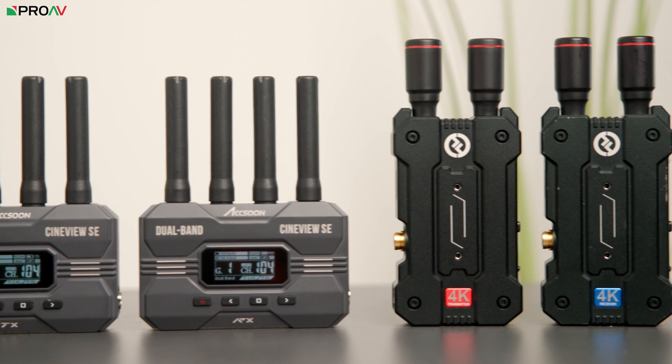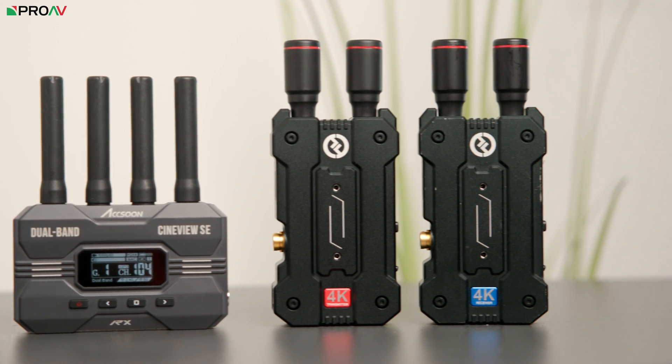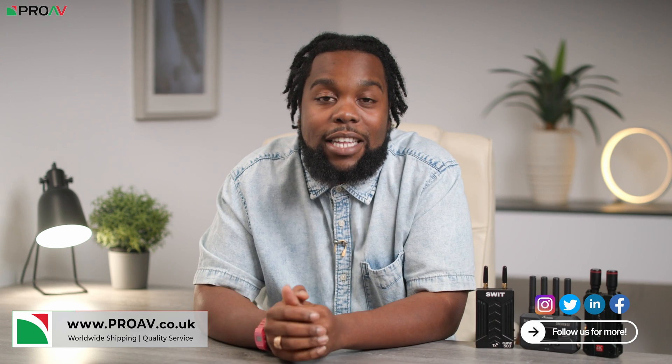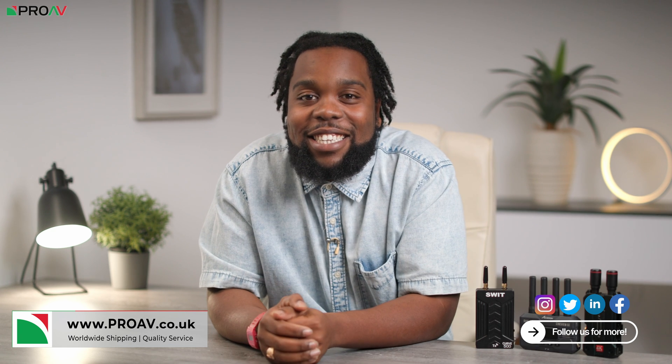All three systems are great at what they do — just with slightly different feature sets. If you need 4K, Hollyland is the only option. If you don't need SDI but want HDMI loop-through, the Swift could be the right choice. If you want to monitor wirelessly from an Apple M1 computer, the Accsoon is the one for you. Whether it's price, latency, range, or app features, figure out what works best in your specific workflow. Head over to proav.co.uk to purchase, and let us know your thoughts in the comments below.